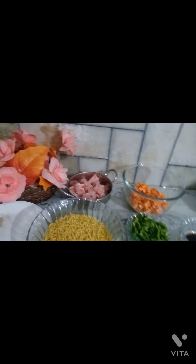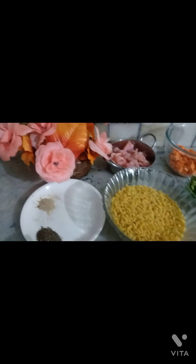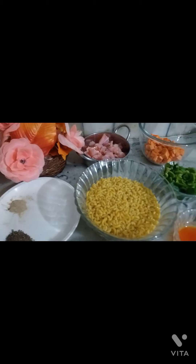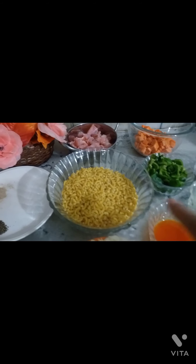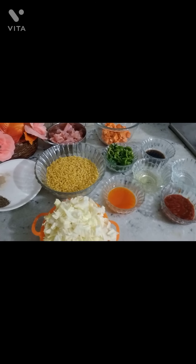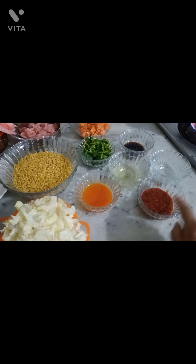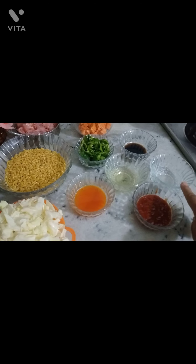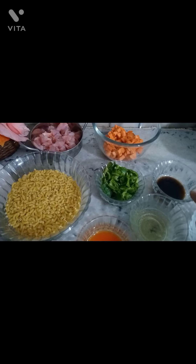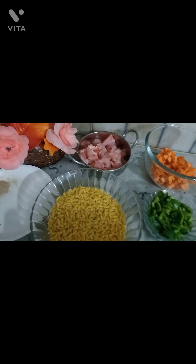Hey guys, Assalamu Alaikum, you are watching my channel All in One. We are going to make a yummy chicken pasta. The ingredients are: black pepper, white pepper, salt, 2 cups of raw pasta, cabbage, chili sauce, tomato ketchup, vinegar, oil, soya sauce, capsicum, carrots, and chicken.